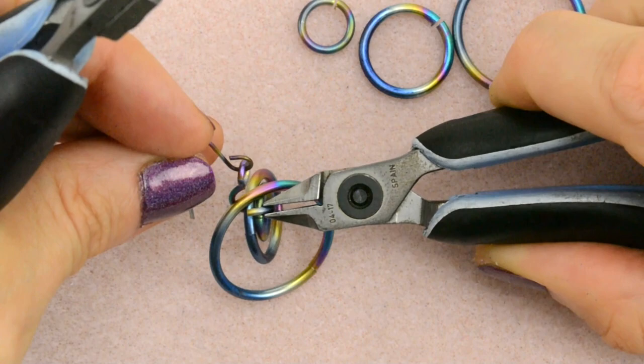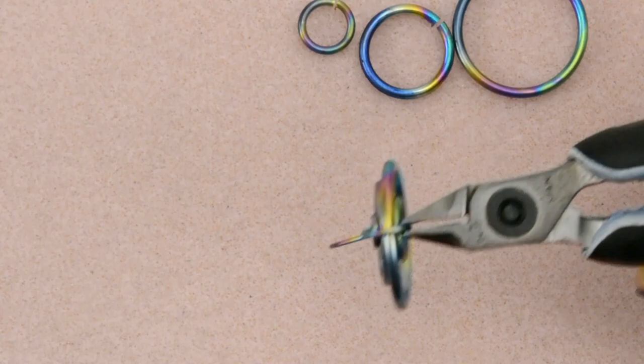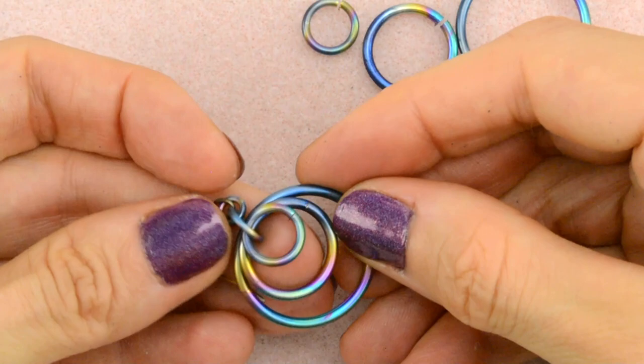Open that nice and wide to get through all three and connect it to the ear wire and close. There is no need to worry about which of these rings — the extra large, large, or medium — is at the front, because there's enough space for them to move around. They're fluid; there's no specific position that they need to be in.